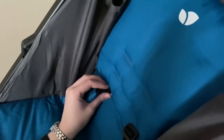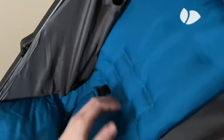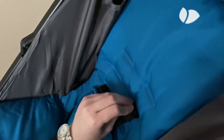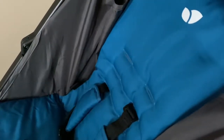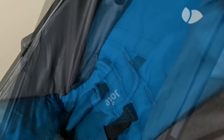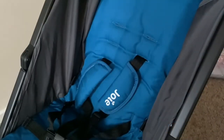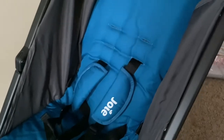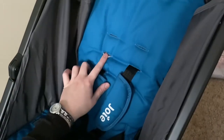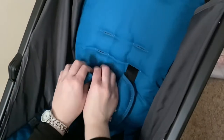Trying again, pushing it through — it's really not going in. I'll be back in five minutes. Success! I managed to do one side. What I did was put it through the fabric first, then felt around and put the actual belt through.